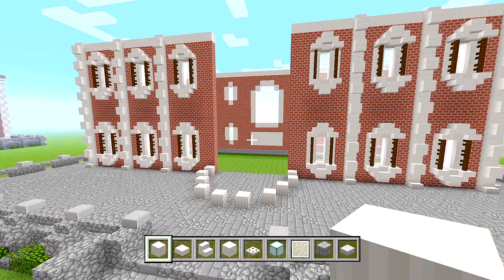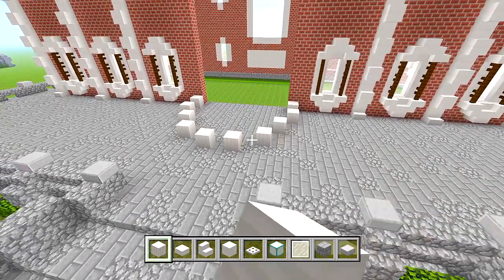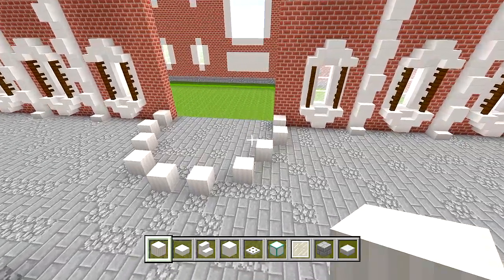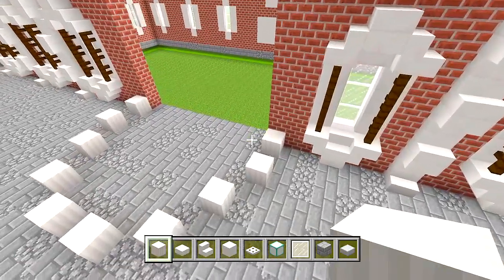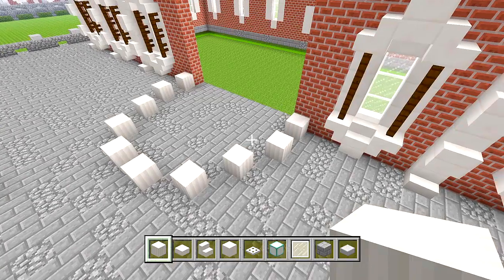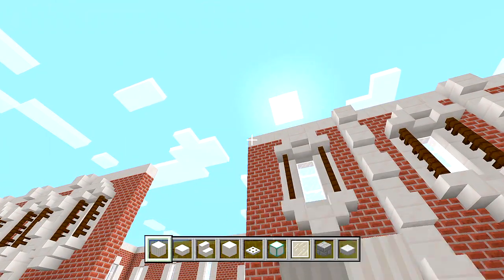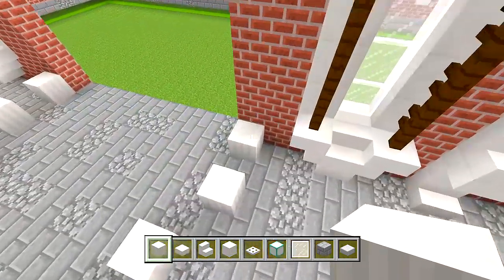We're going to start by bringing up these pillars that we ended up doing in part 1. We just want to add an extra 17 on top of these that we have here, so it's 18 in total, and it should line up with that quartz block right there. So another 17.